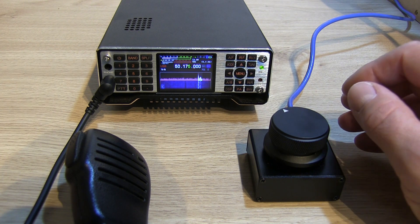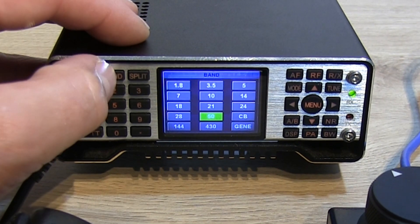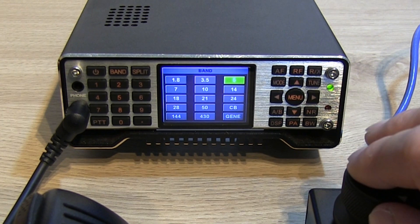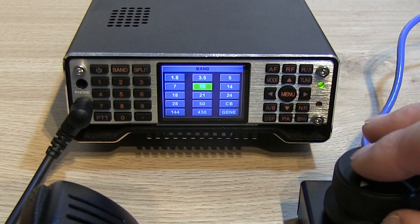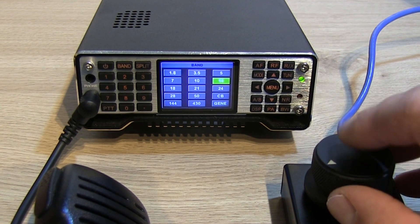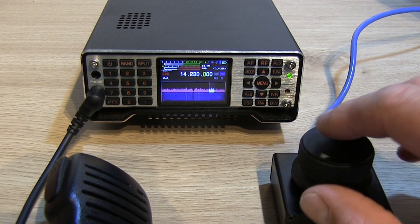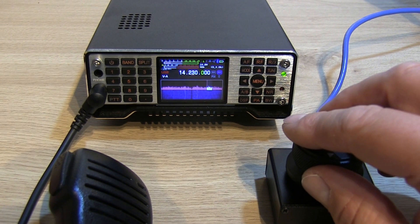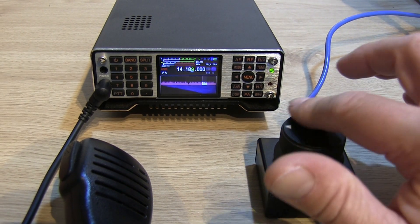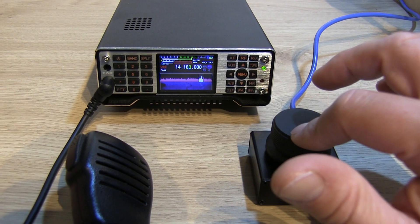You can also use it to change bands. Like I say, you can use it for volume and different settings, but if we press the band button you can scroll across and select the different bands as well. Let's put it on 14 megahertz — 20 meters — there we go. You can move your cursor, click, and then scroll up and down the bands. Really really impressed with this bit of kit.